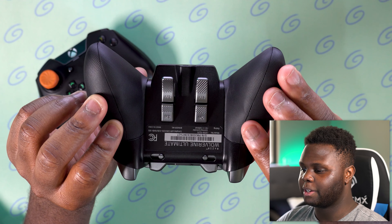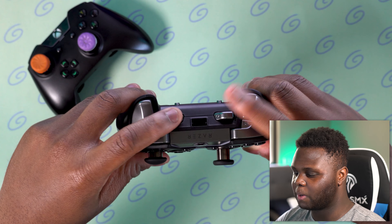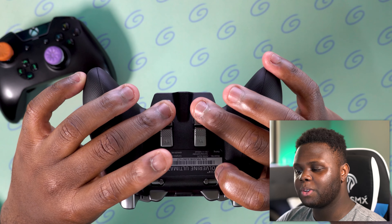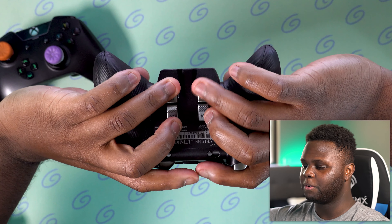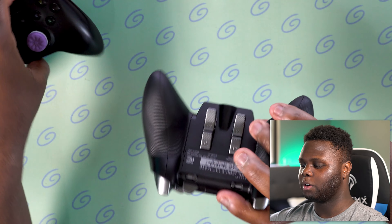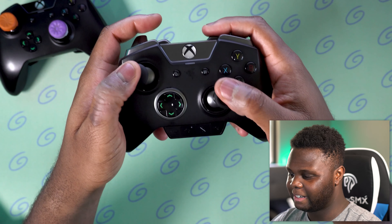Right here we have these very interesting looking paddles, and I don't really know how I feel about these yet. On the Tournament Edition you only had two paddles; on the Ultimate Edition you have four. You also have these added buttons that are the same as the Tournament Edition, plus trigger stops. Looking and feeling these paddles — I'm not in love with the placement. To comfortably reach the bottom two, I'm using my middle fingers, and then using different fingers for the higher paddles toward the middle of the controller. I'm not sure how I feel about this yet — we'll have to see in the full review.